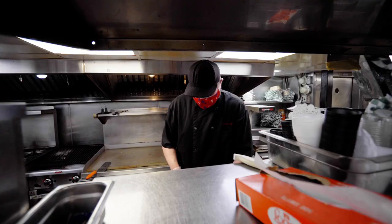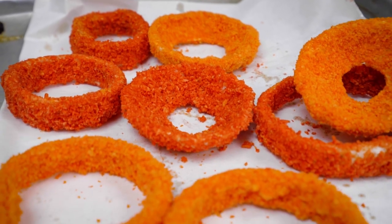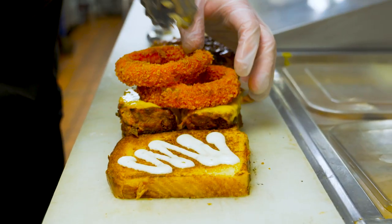Now we're gonna make the sandwich. We're gonna slice the meatloaf pretty thick and hit it up with a little bit of barbecue sauce. So this is an onion ring battered with the potato chip and onion ring battered with cheese curl.